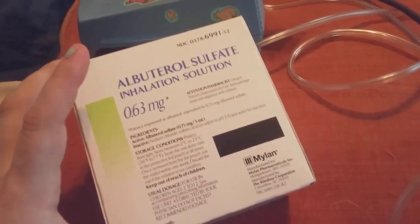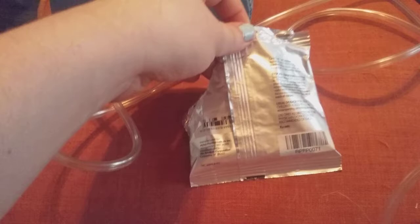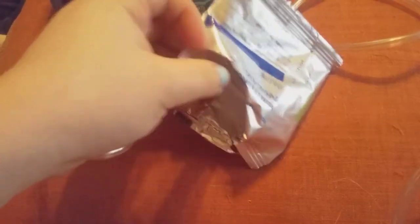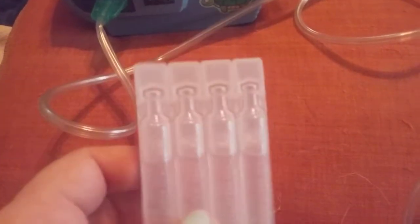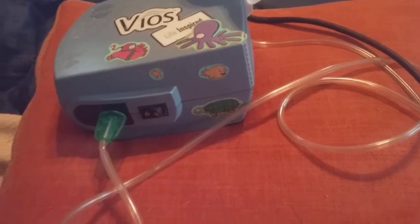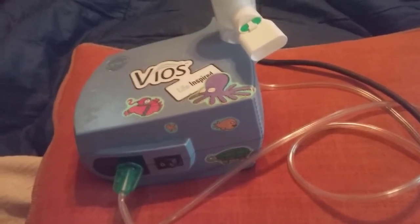Your solution comes in a box like this. My levalbuterol is 0.63 milligrams. What you do is you tear open one of these packs — they come in these foil packs. Your levalbuterol solution will look like one of these. You only take one of these off at a time, unscrew it, and then you slide it into your thing. Turn your machine on after you plug it in and you start your breathing treatment.